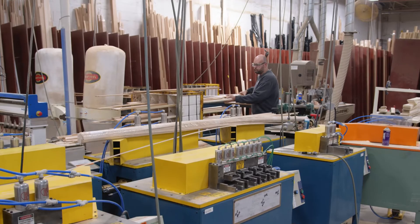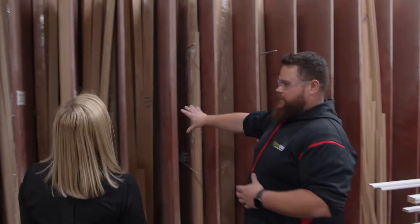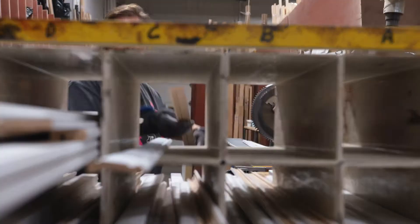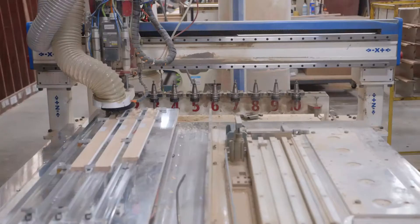Absolutely, so if you follow me we have our different wood species, our different profiles that we use for the windows and the patios. Once they're cut, they're binned so that we have an organization, and then those pieces go off to our various processing machines.